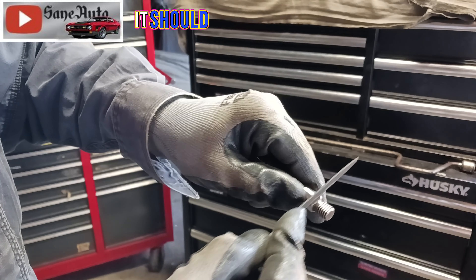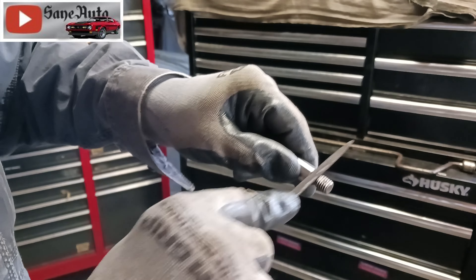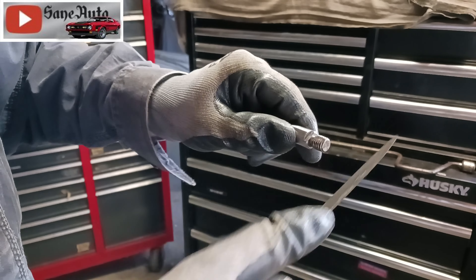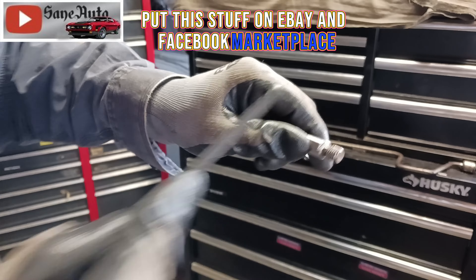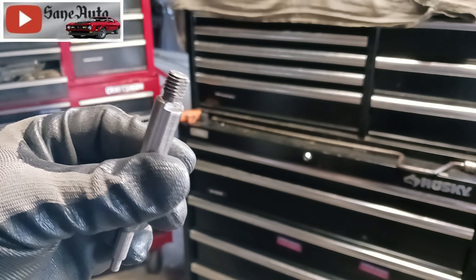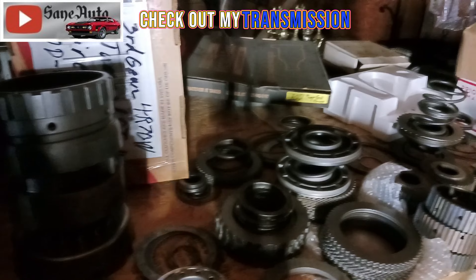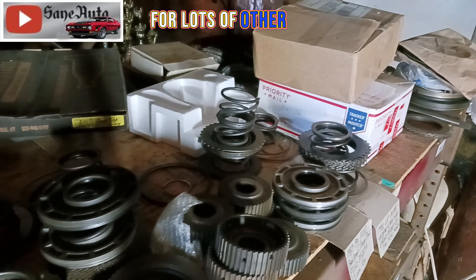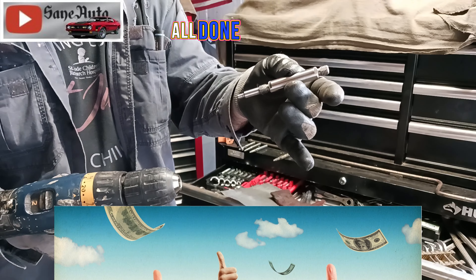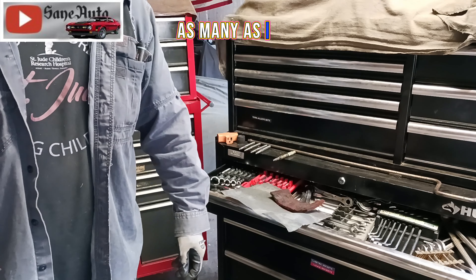There we go — should be really easy for somebody to use this when the time comes. I put this stuff on eBay and Facebook Marketplace. Check out my transmission playlist for lots of other stuff like rebuild pumps, valve bodies, that sort of thing. All done. I just stand here and do one right after the other, as many as I have.